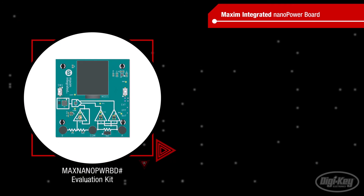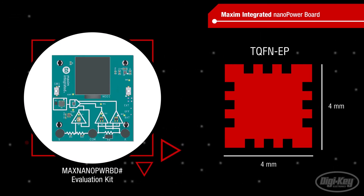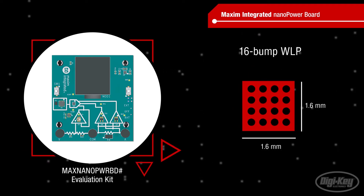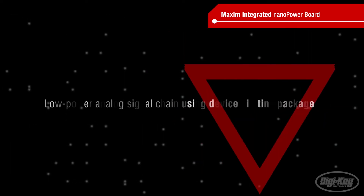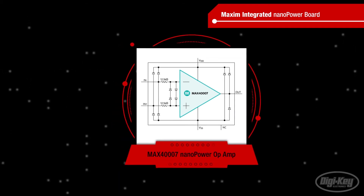The NanoPower board features the MCU in a 4mm x 4mm TQFN-EP, but it's also offered in packages as small as 1.6mm x 1.6mm 16-bump WLP. The board also features a low-power analog signal chain using devices in tiny packages. The MAX40007 NanoPower op-amp maximizes the ratio of gain bandwidth to supply current.